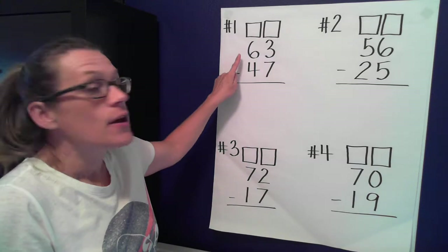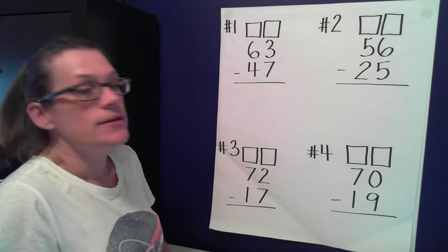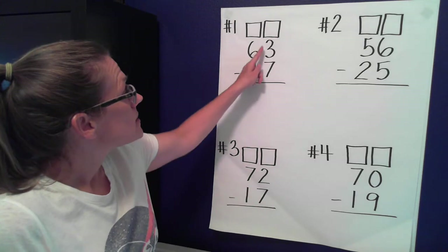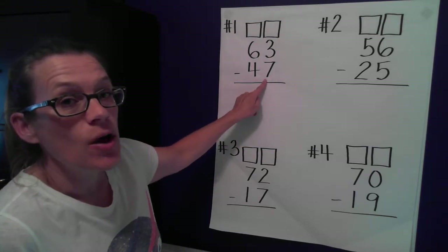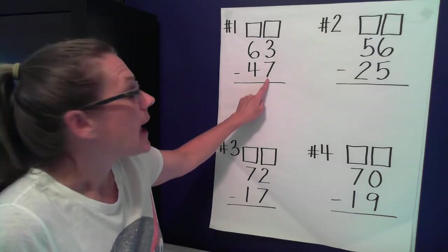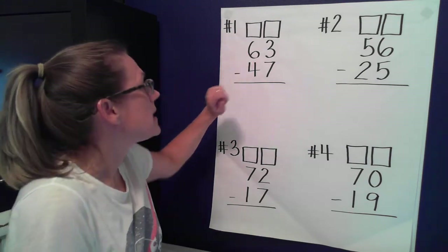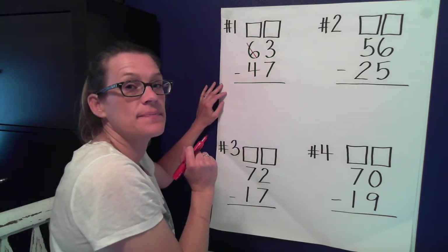Okay, number one. The equation says 63 minus 47. Do we remember the steps? First we go to the ones place. We look to see what numbers we have: we have three ones and we need to take seven away. Is that possible? No, because there's more on the floor. Anytime we have more on the floor, we need to go next door. And what do we get? Ten more! So if I take one of these tens away, how many tens do I have left? Five.